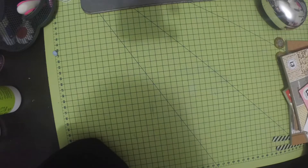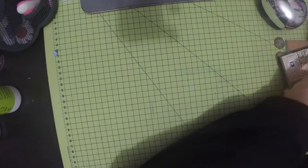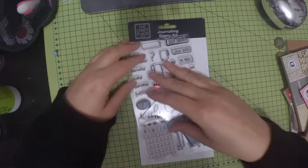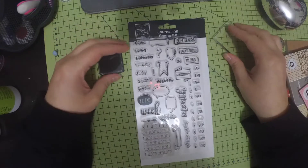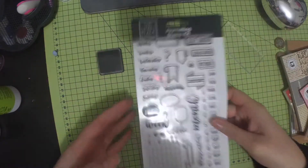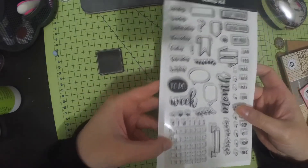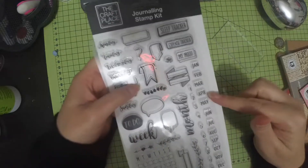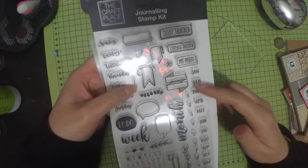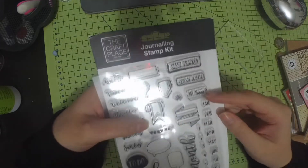Hi everyone, I'm coming on to do a quick Works haul. The first thing I got was this stamp set — I've taken it out the packaging just to make it easier to show on camera. It's for journaling, so you've got the days of the week, check boxes, speech bubbles, cool banners, the months and the days, and you can do sleep tracker, expense, mood.